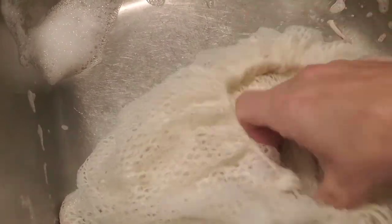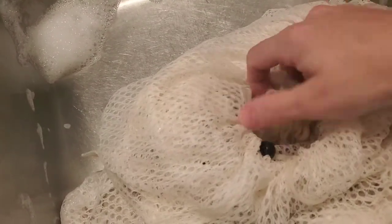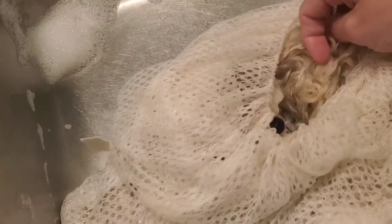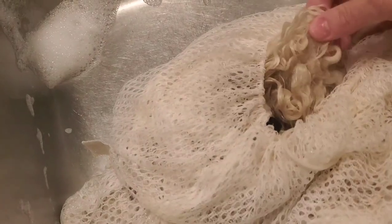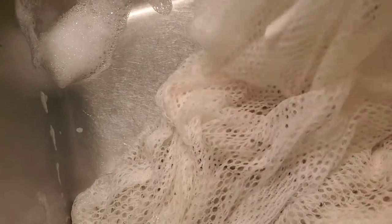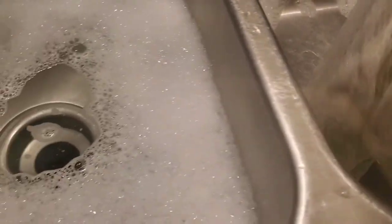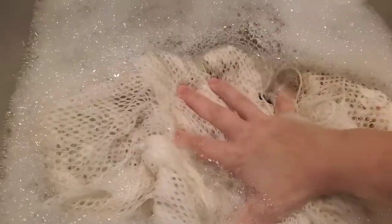It's getting there, it's getting there. There we go — we can see the difference. You can see we're still maintaining the curl and lock structure. So I'm going to close this back up and get it moved over to the new bath water.